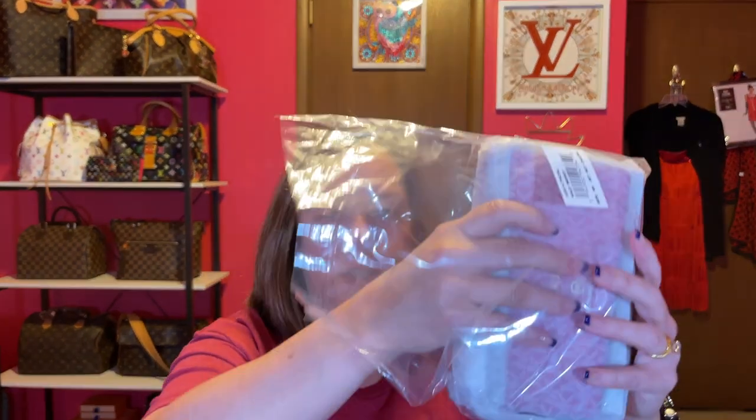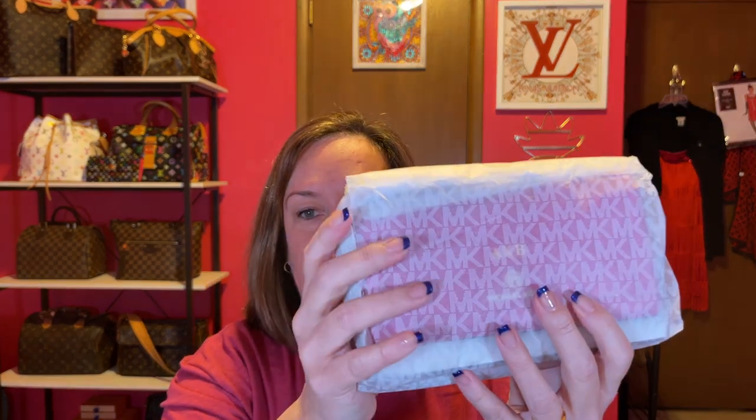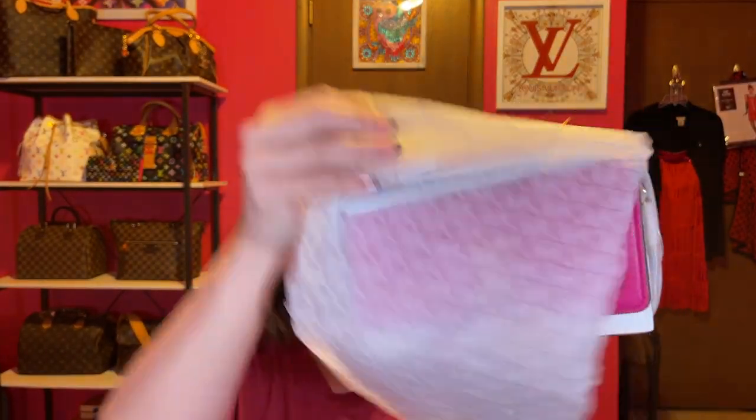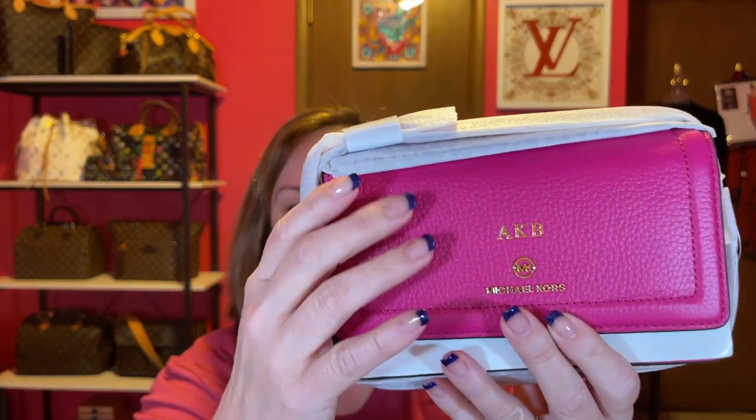So let me just go ahead and unbox it. Here it is in the box and you can kind of see it has bubble wrap packaging. So the color that I got is Wild Berry. I'll unbag it here for you first so you can see. They have really pretty wrapping paper — I like the MKs. So here it is. This is Wild Berry.